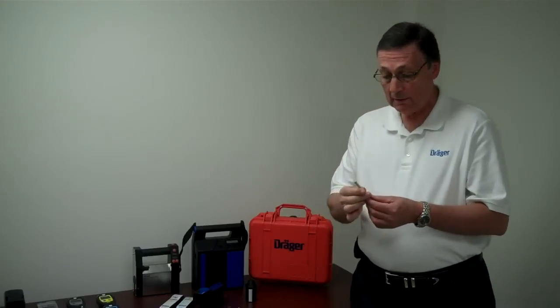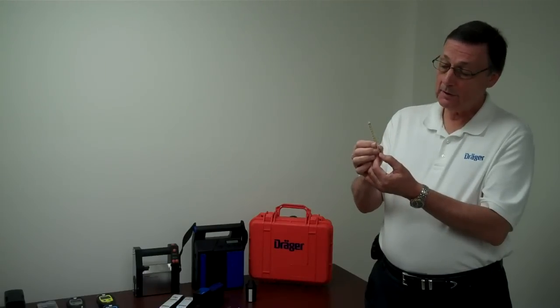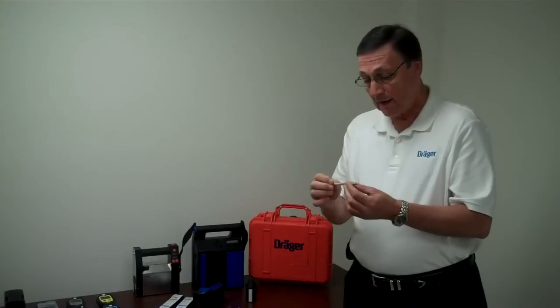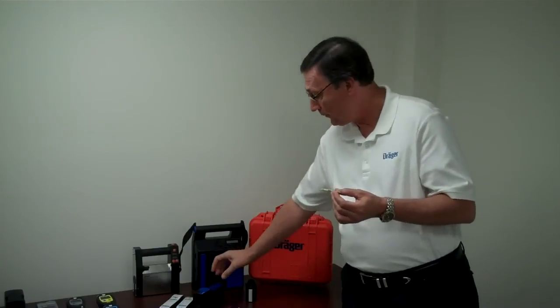Then you would look on the tube and it says N equals 10. For this particular test we're using the water vapor tube, so it should show a nice color. You find the arrow on the detector tube — that's the direction of air flow.